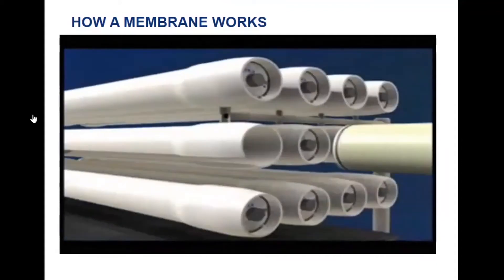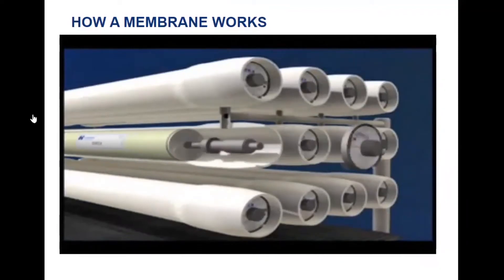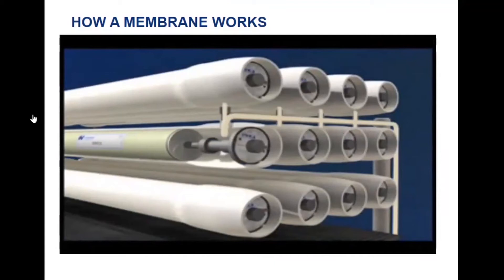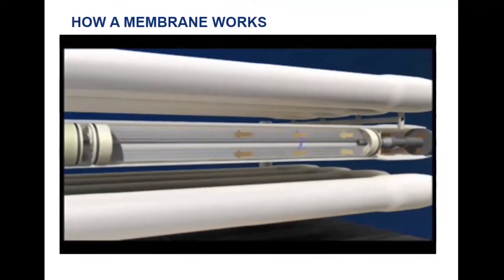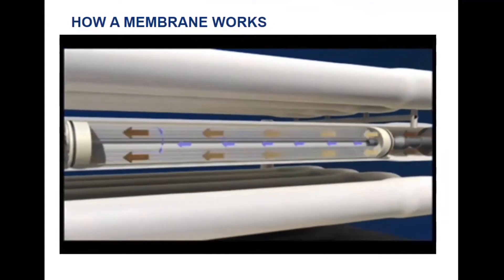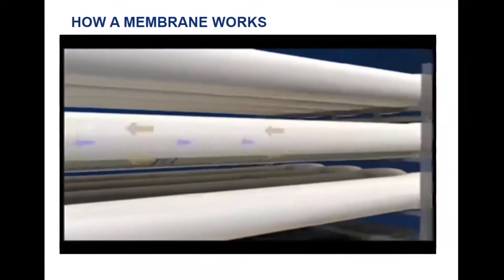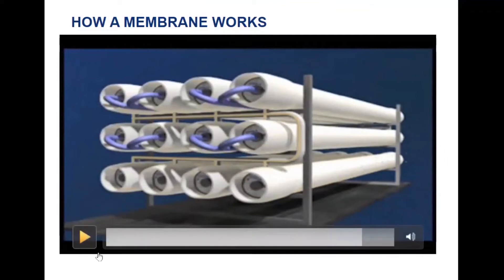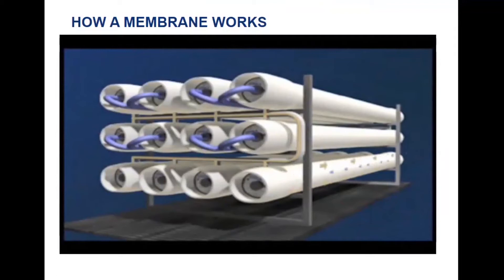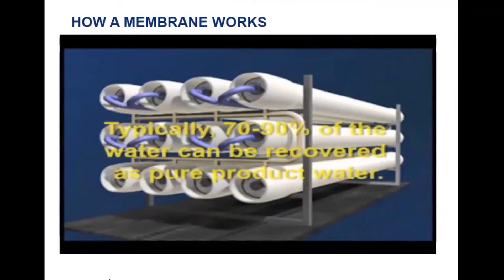Hydranautics spiral wound elements can then be loaded into pressure vessels and interconnected with additional elements to complete any number of design specifications. Once the end adapter is connected and the pressure vessel is sealed, feed water can be introduced and treated. The feed water that does not permeate through the membrane becomes enriched in salts as it travels through the feed channel spacer. The permeate water flows out the end of the vessel and is collected as a product. The reject or concentrate from that vessel may then flow through another vessel producing more permeate, and the remaining concentrate may be disposed of as waste or partially recycled as feed.